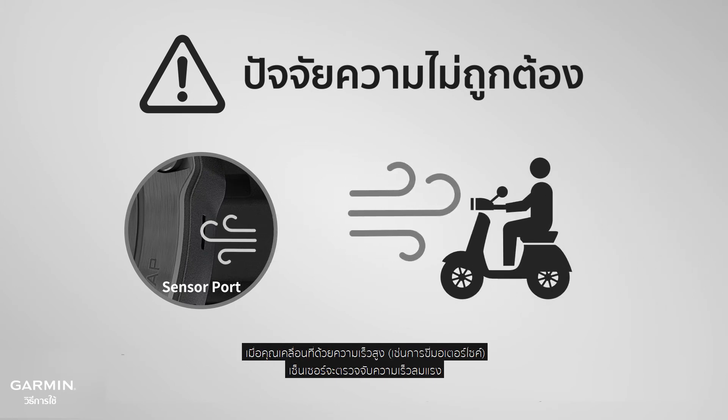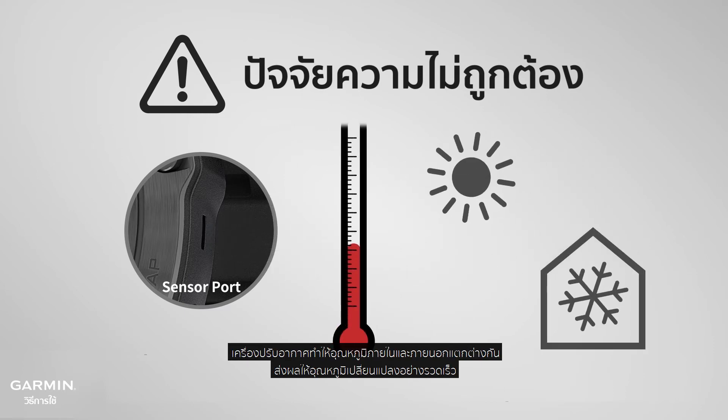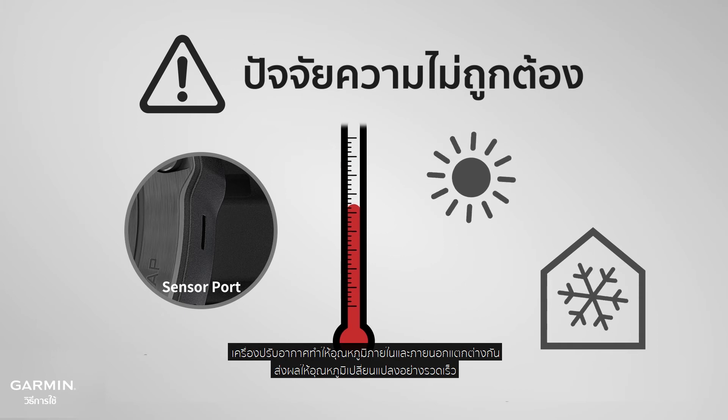When you are moving at high speed, the sensor will sense a strong wind velocity. Air conditioning causes indoor and outdoor temperature differences, resulting in rapid temperature changes.